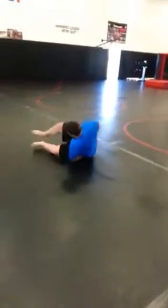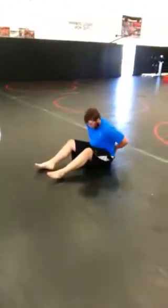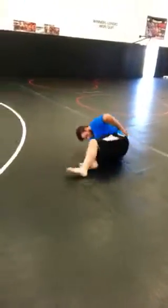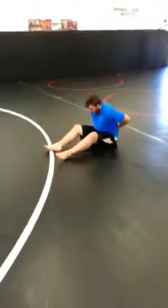Our side rolls — coming up and over, all the way down the mat. Facing the same direction one way, then same direction the other way. That way we're constantly going over. If we face the same direction, then we'll be doing both shoulders. Alright, so this is his first one — he's doing side rolls.